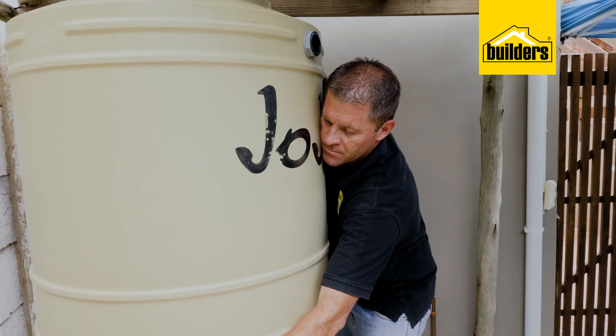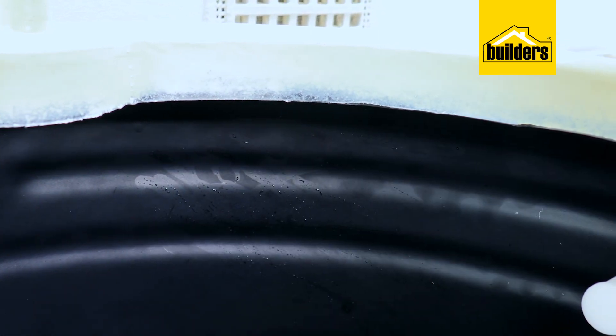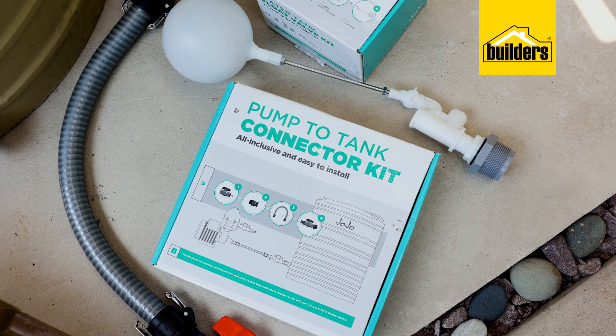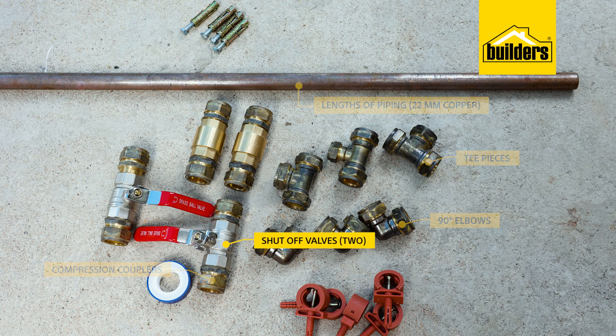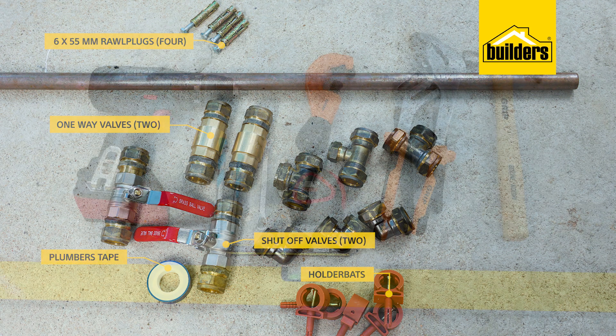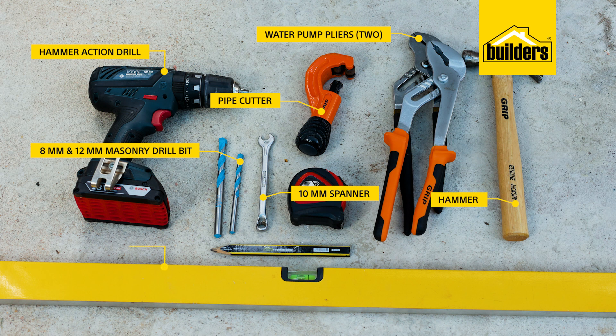What you will need: a JoJo tank — I'm using a 750 liter tank with a float valve kit. What I really like about this tank is the black layer within the tank walls, which limits light exposure and helps prevent algae growth. Then the pump of your choice — for this installation I'm using a JoJo 0.37 kilowatt pump, a tank-to-pump connector kit, and a pump cover. Some lengths of piping to match your water pipe size — in this case 22 millimeter copper — a selection of compression couplers, tee pieces, and 90 degree elbows, two shut-off valves, two one-way valves, holder bats, six by 55 millimeter raw plugs, and plumber's tape. Tools needed: two sets of water pump pliers, a hammer action drill with 8 millimeter and 12 millimeter masonry drill bits, a 10 millimeter spanner, a pipe cutter, a hammer, spirit level, tape measure, and a pencil.